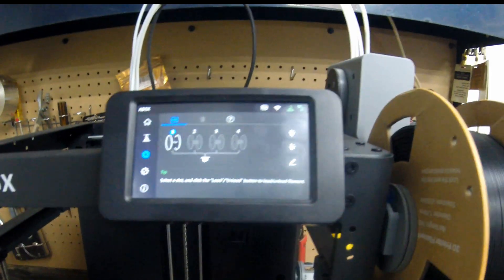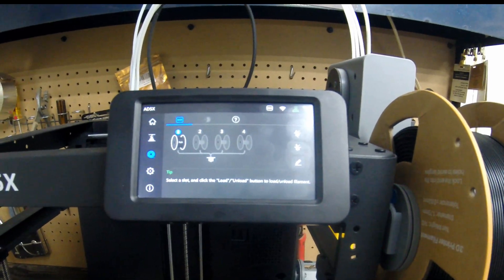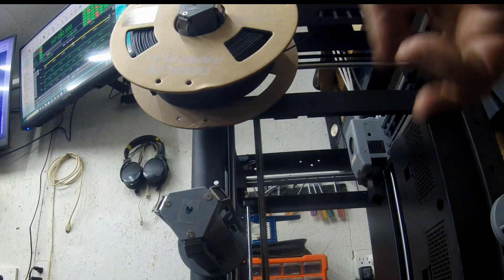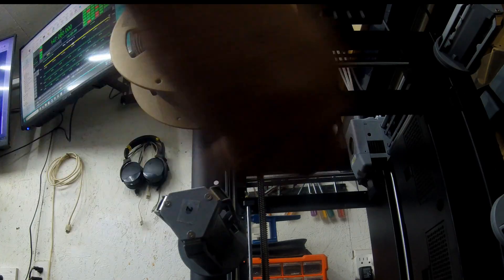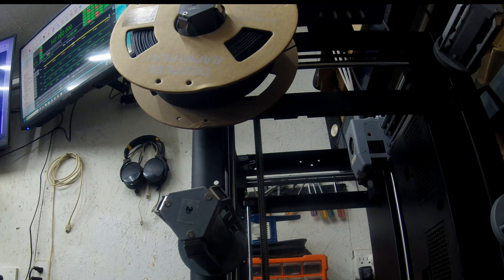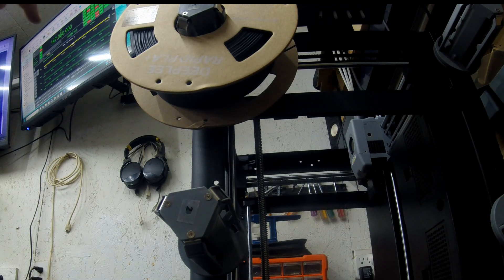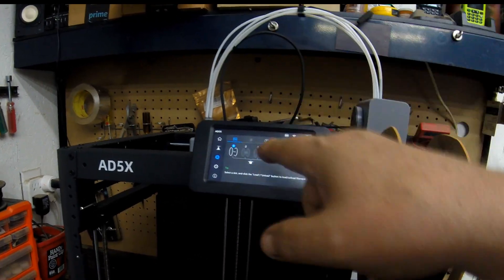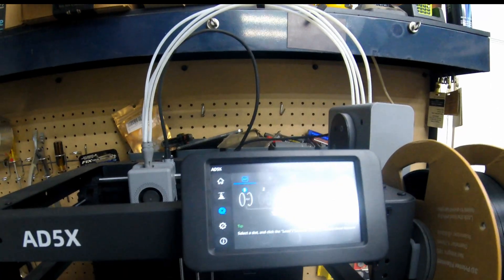Basically that's what you do, and then you just repeat that four times for the four colors you want. Put another reel on slot two, another on three — slot two feeds to hole two, three goes to three, four goes to four. Now you've got your printer loaded, and of course you need to go on the printer itself and set the color and filament type for each one.